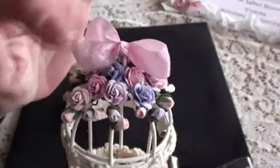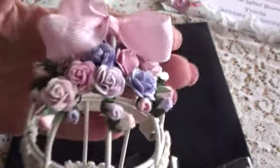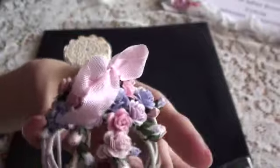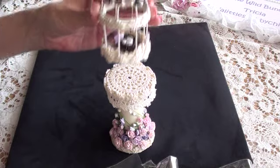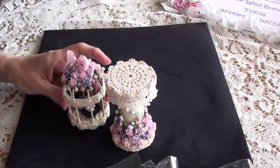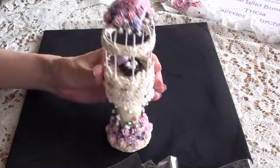Don't forget to stock up on your tiny flowers as well. The birdcage just sits on top of the stand like that. I did think about gluing it on, but it's quite cute having it so it can come off — you can use it as two separate pieces or one piece. I absolutely love how that turned out.